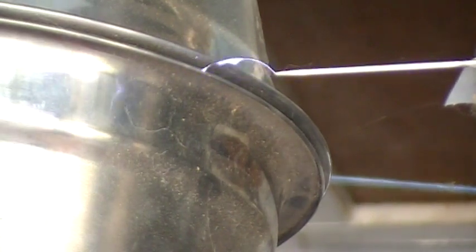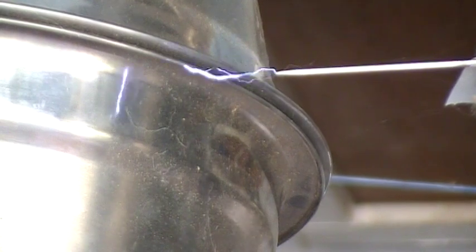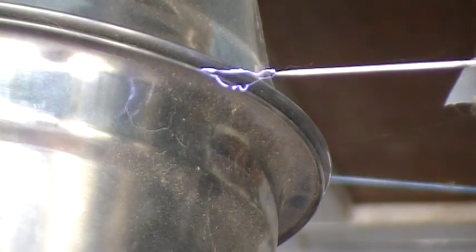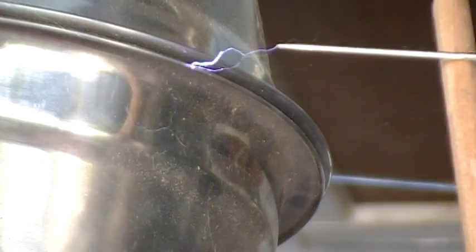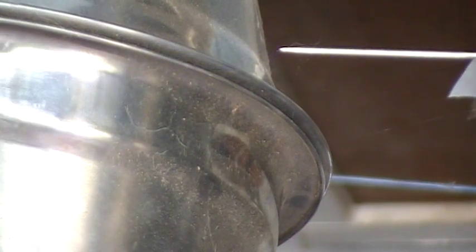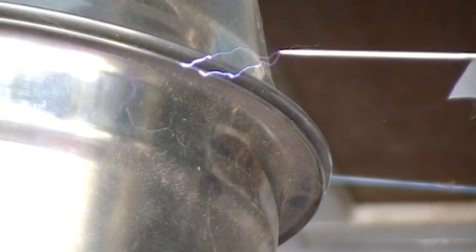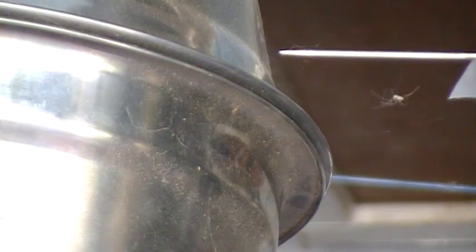Let's see if we can spread that needle out a bit. At this point we're going to go up to a 20 volt operation.